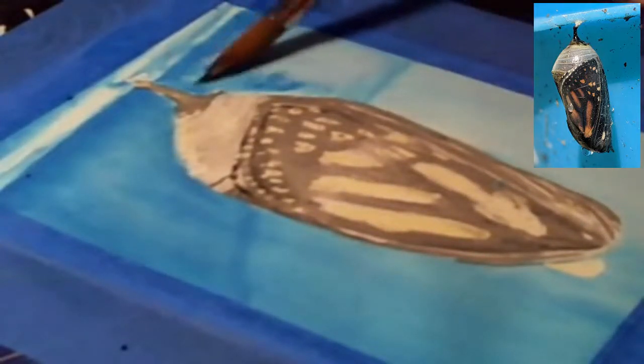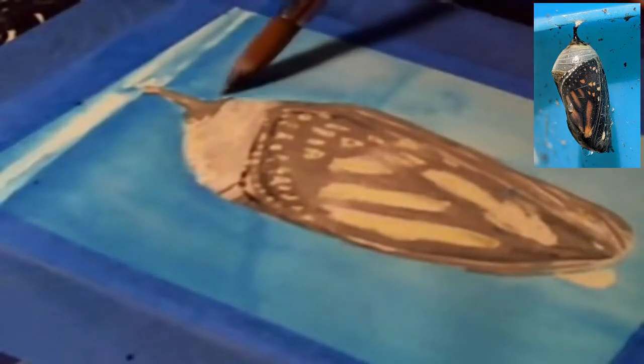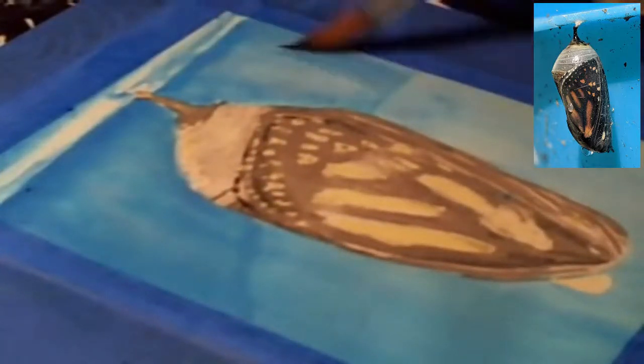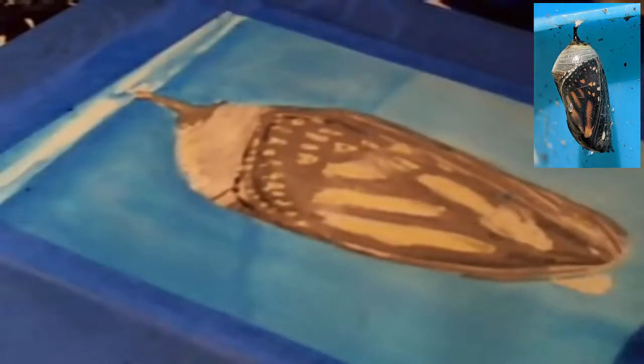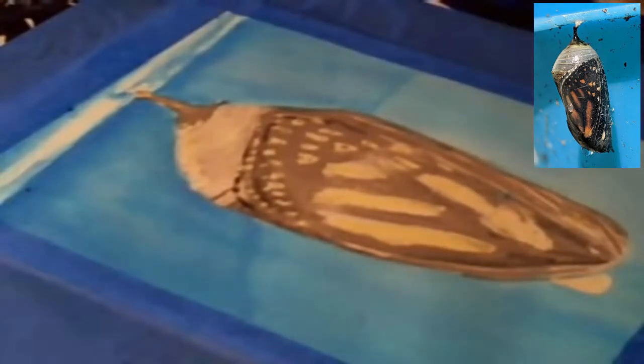If you can see my little original image up there in the corner, I actually have a downloadable copy of that picture if anyone wants to try drawing this chrysalis along with me. You can go ahead and download that picture so that you can see it for yourself.